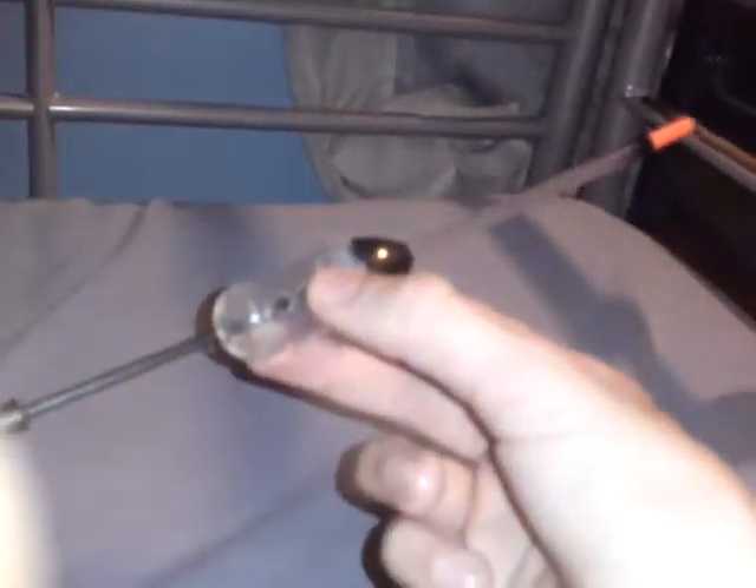And then we've got a feeder float, which is just a float with a feeder. You use it as a float and then the bait disperses around you. That's for people who like to use floats.